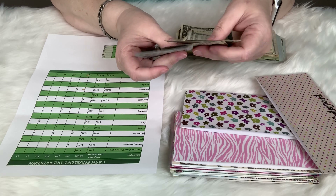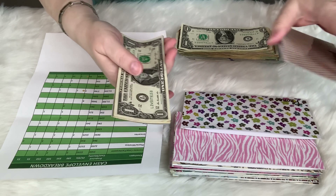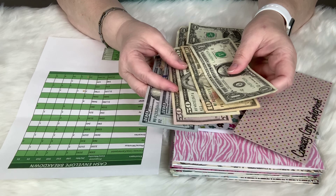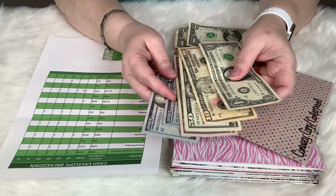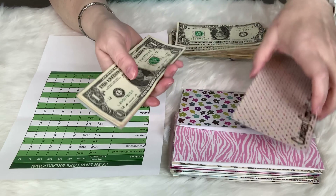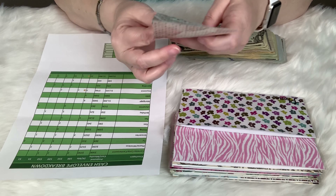I usually have some leftover cash at the end of the month — I have $61 in here. I like to have my bills stacked: hundreds, fifties, twenties, tens, fives, ones — so that everything is easily visible and I know exactly what I've got.